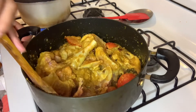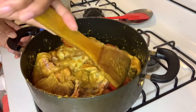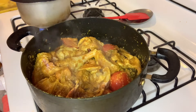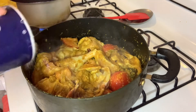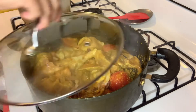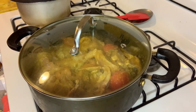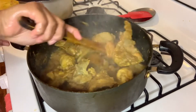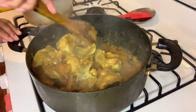I am going to mix the chicken with the mushrooms. I am going to cook the chicken in the middle of the meat.